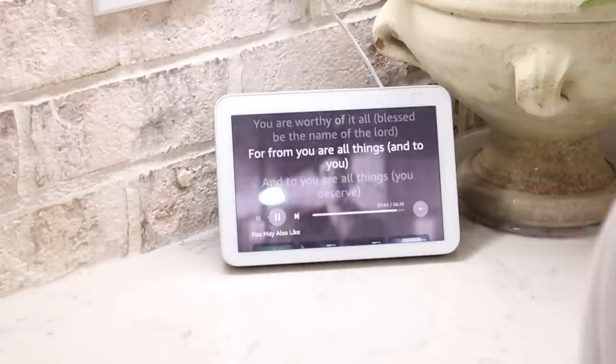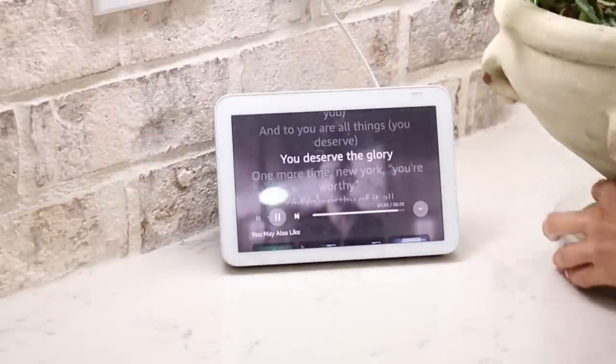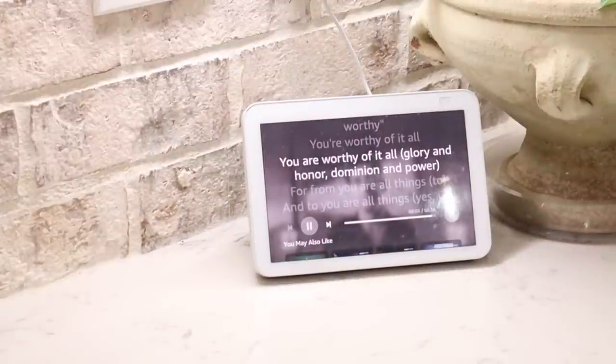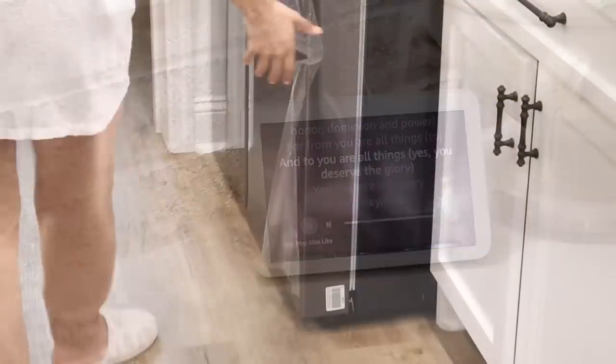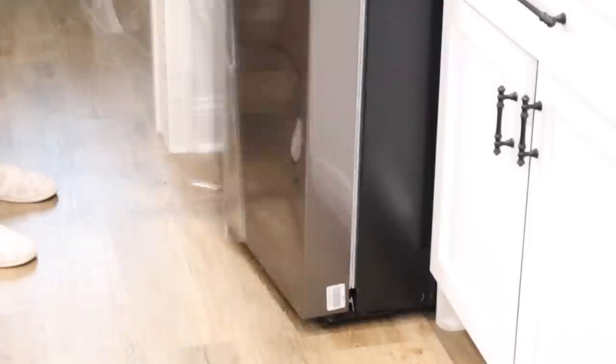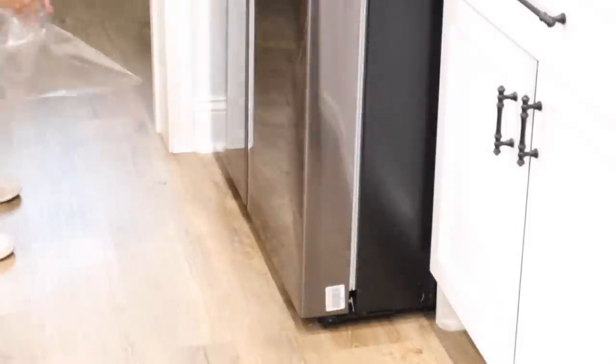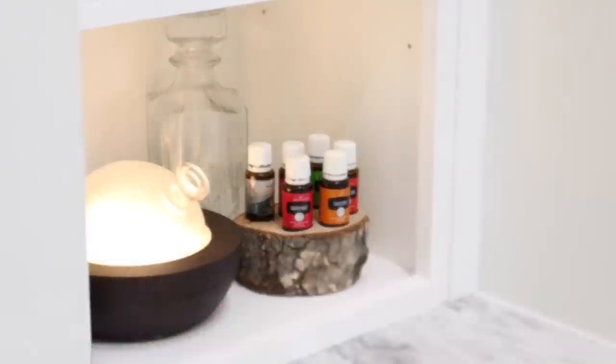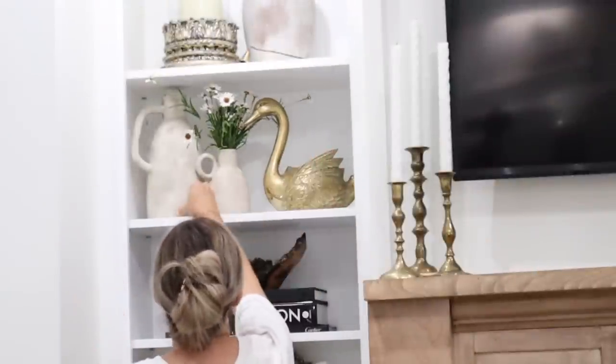I am still loving this Alexa. Anytime I'm deep cleaning or really every morning when I wake up, I ask her to play praise and worship music and I'll just have it on, singing as we are cleaning, decorating, cooking, or just hanging out at home. A lot of y'all asked about this and I am still loving it. I also realized as I started wiping down the refrigerator that there was still plastic on this door — I don't know how that happened, but we did get that off.